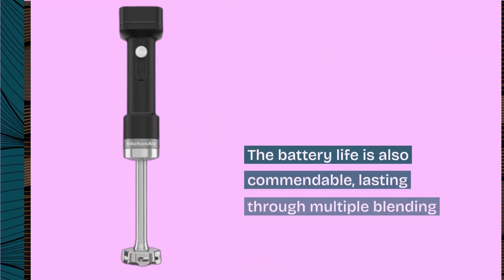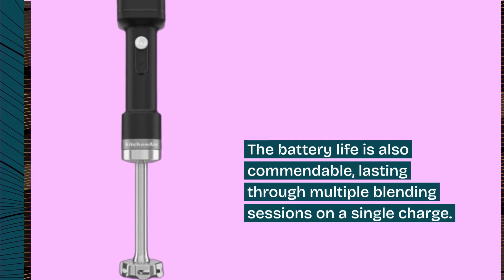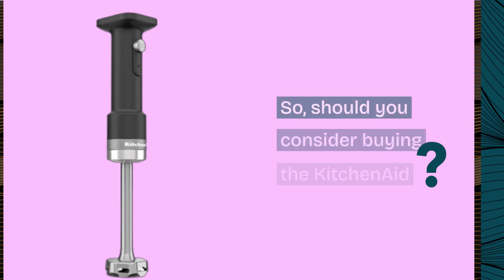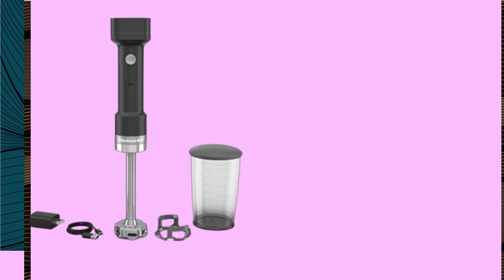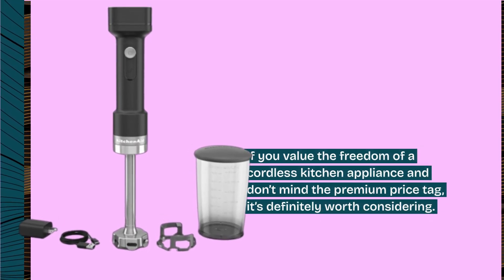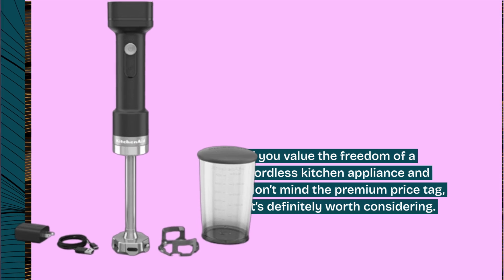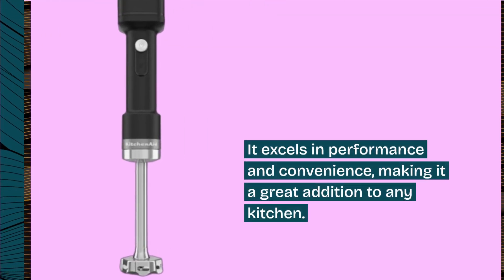The battery life is also commendable, lasting through multiple blending sessions on a single charge. Should you consider buying the KitchenAid Go Cordless Hand Blender? If you value the freedom of a cordless kitchen appliance and don't mind the premium price tag, it's definitely worth considering. It excels in performance and convenience, making it a great addition to any kitchen.